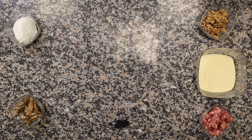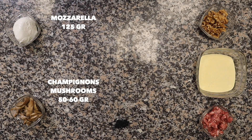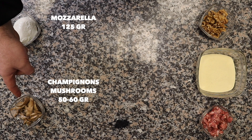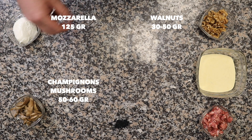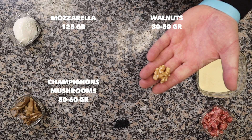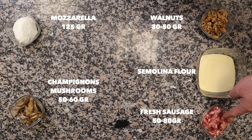To make the Boscaiola pizza we're gonna need the following ingredients: mozzarella, 125 grams; mushrooms — for this occasion I used champignon mushrooms, but you can use all sorts of mushrooms if you want; walnuts; semolina flour for stretching the dough; and fresh sausages.